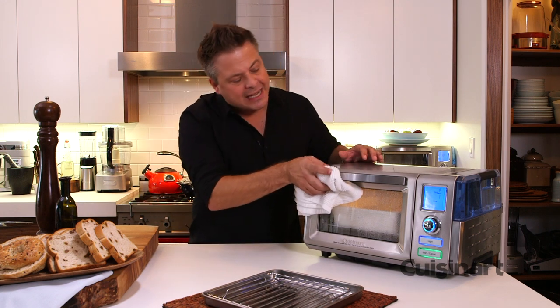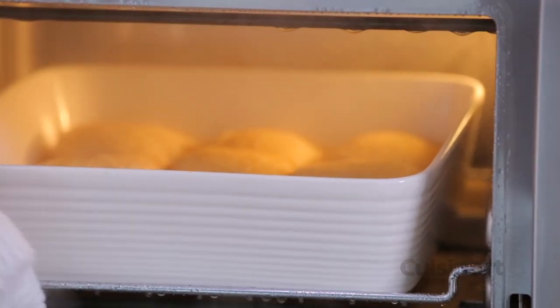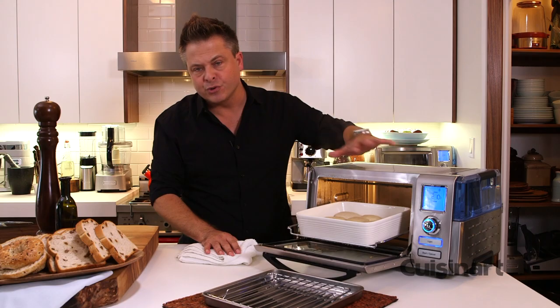Let me show you what I've done. I've got some beautiful bread proofing, so you can see the incredible plume of steam that comes out and look at these beautiful results. The nice thing is I can proof it in the oven,